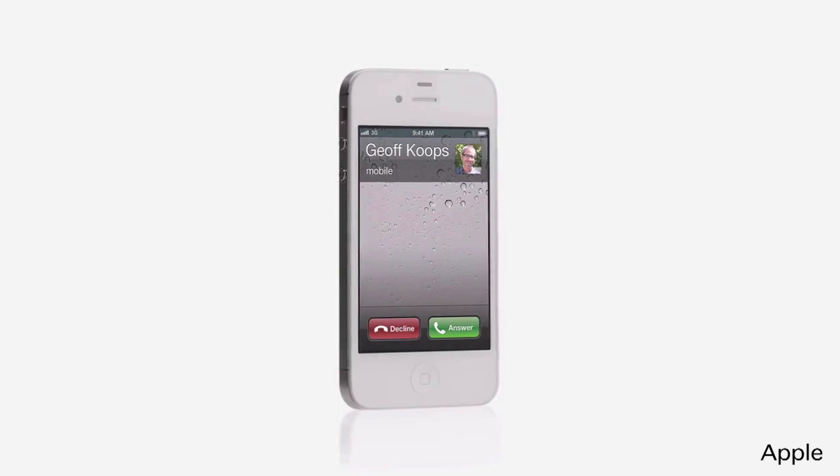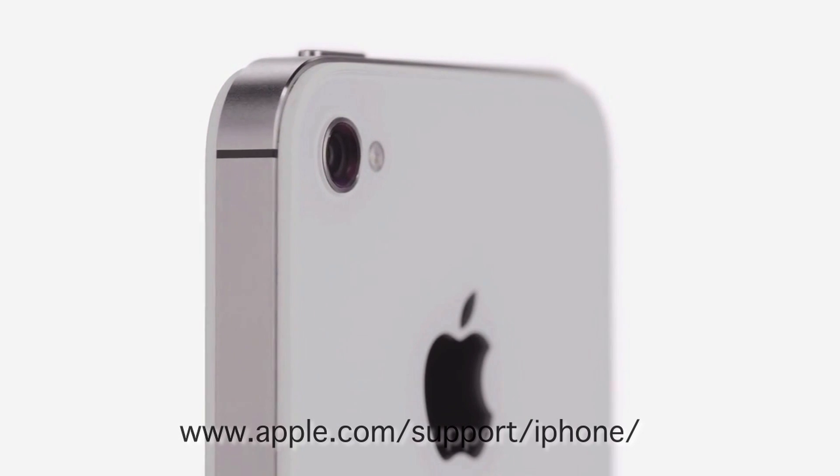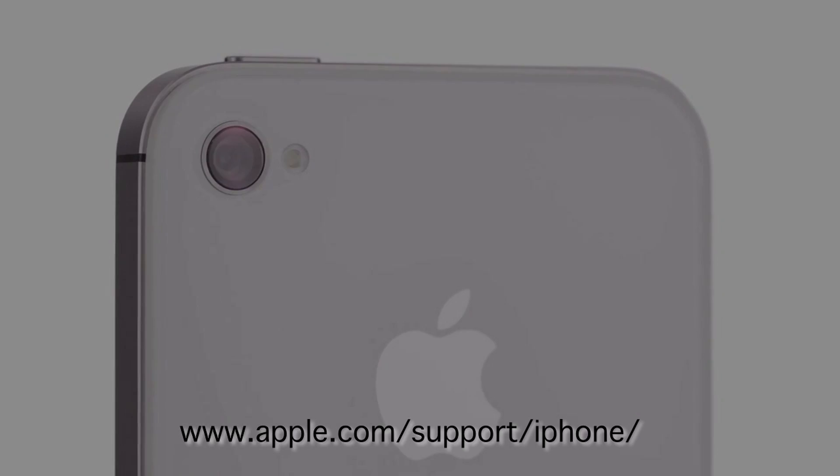For the purposes of this video, we'll set up an iPhone 4S. Throughout these lessons, I will be following Apple's official instructions. These can be found at www.apple.com/support/iphone.